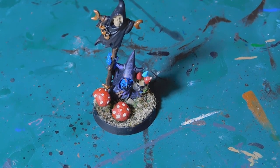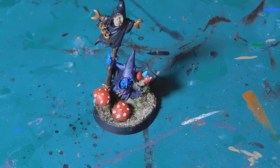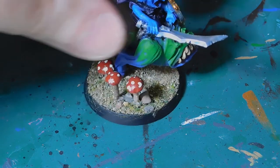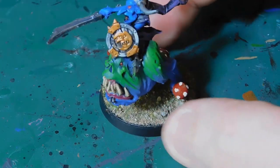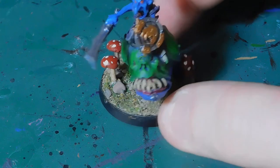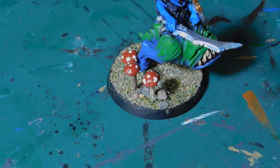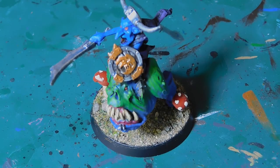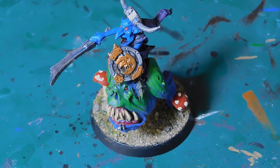To gloss it, I'm using some Vallejo gloss varnish. Once it's done it looks a little something like that — and you can see the shine on it from the light. This is my Goblin Boss on Squig and I've added these to my Colossal and my Manglers as well. So yeah, it's that easy to do the mushrooms — very cheap, very quick, a little bit fiddly gluing the sticks on, but I think it looks pretty cool. Thanks very much for watching, guys — stay tuned for more Gloomspite Gitz tutorials, battle reports and more!